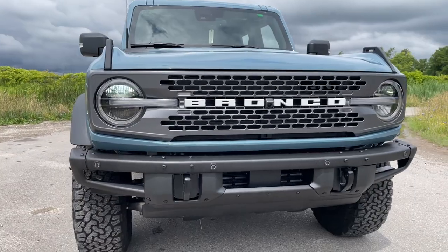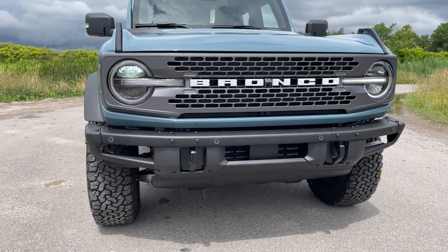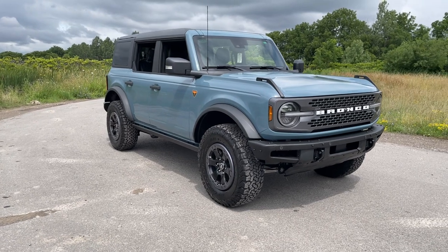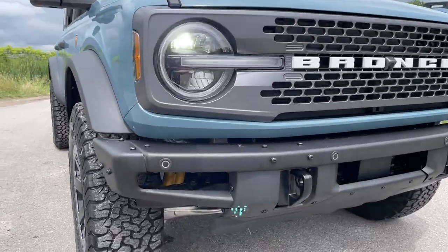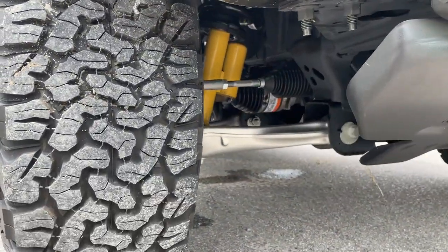This does not have the Sasquatch package, but it does have 33-inch BF Goodrich tires and 17-inch beadlock rims, which look like a Sasquatch setup — just without the 35-inch tires. The metal bumper also includes parking sensors.